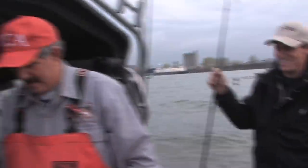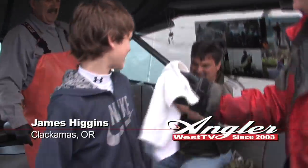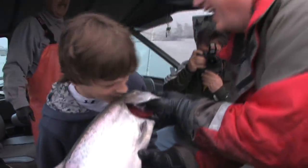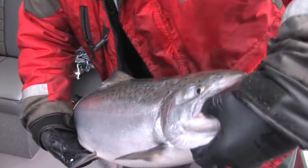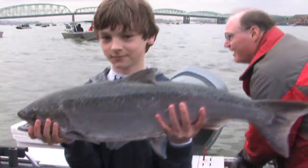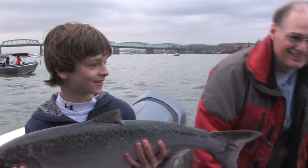Good job! Isn't that beautiful? That's the best outdoor school you're going to get. James, that's your first springer — you've got to give it a big kiss! Look at this — look at these fins, look how thin and beautiful they are. This is just a beautiful fish. Your first Spring Chinook!